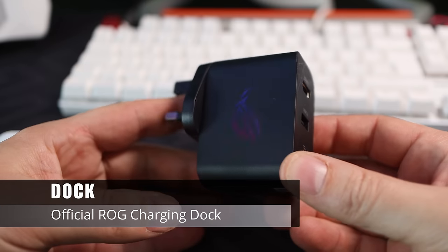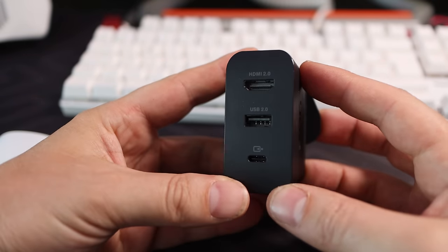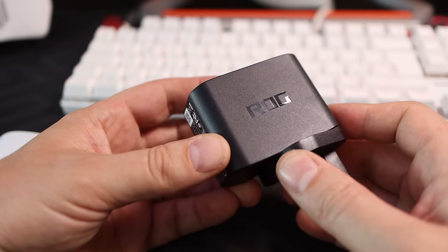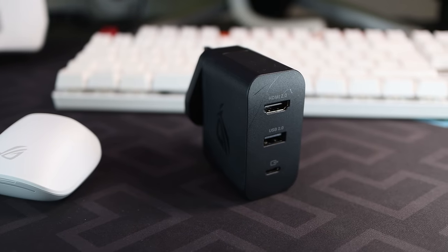Another option for getting 30W turbo is the official dock — it just works. The downside is it doesn't hold the Ally upright on your desk, so you may need a desk stand as well. It also really only has one USB port and HDMI.